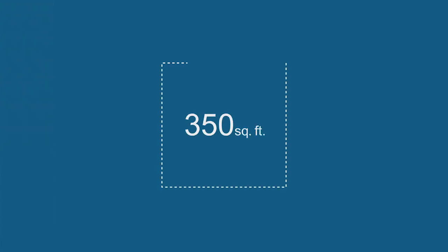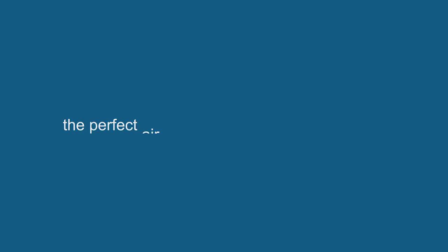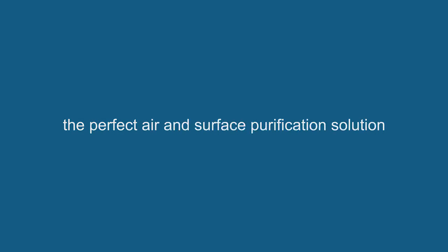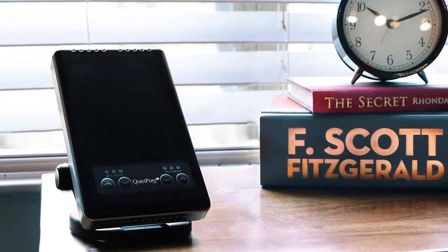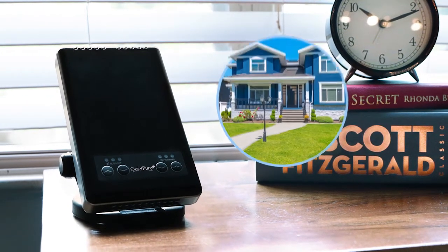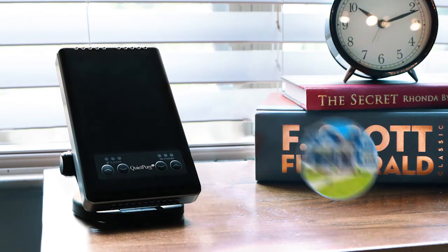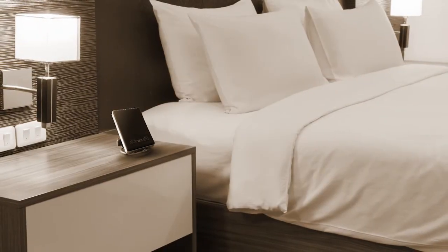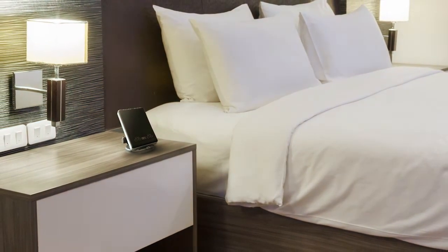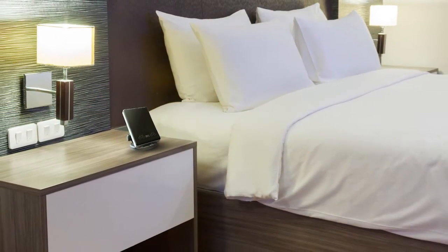The QuietPure Mobile cleans up to 350 square feet, making it the perfect air and surface purification solution. The sleek, lightweight design is compact for small spaces in your home or the perfect addition to your car, truck, or SUV on your daily commute. And don't forget to take it with you on your next trip and turn that stale hotel room into healthy, breathable air.